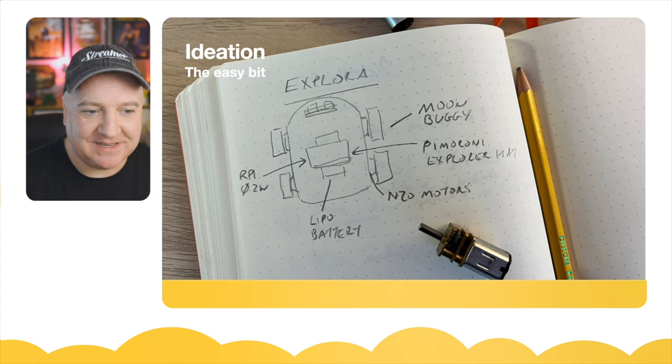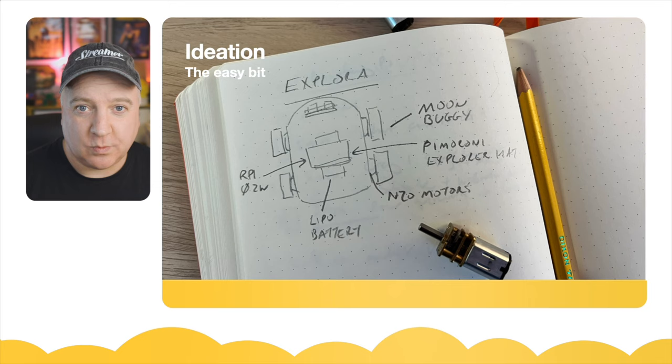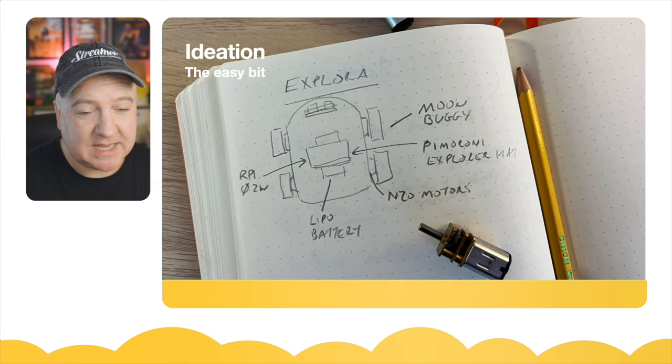Ideation is my favorite bit — you can see my very crude picture of what the Explorer will look like. It's a four-wheel drive robot, roughly the size of my palm. It'll be powered by a LiPo battery and will use the Pimoroni Explorer HAT, which allows us to use the motor drivers and bring in additional sensors. Because it's running on a Raspberry Pi, we can also use the camera. It'll be powered by a Raspberry Pi Zero 2W. I love those moon buggy wheels from the Trilobot, so I'm going to buy some of those, and I'll use those N20 motors as well — they're robust, cheap, and easy to fit.